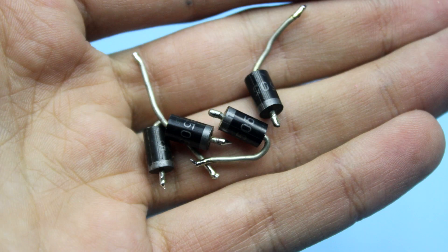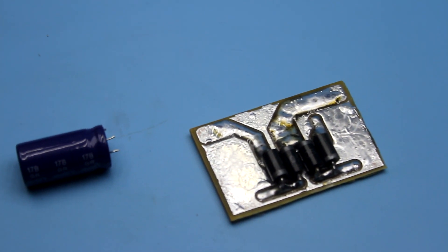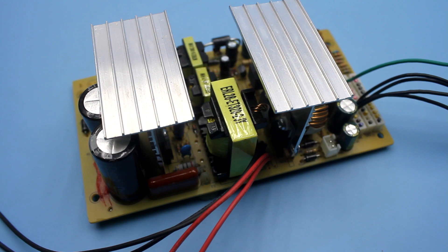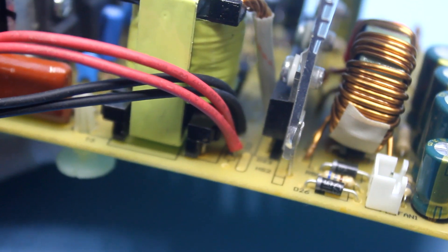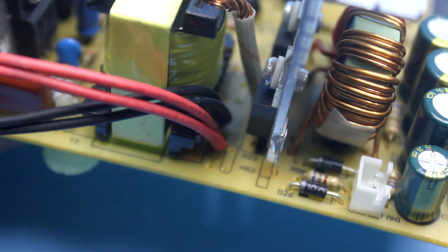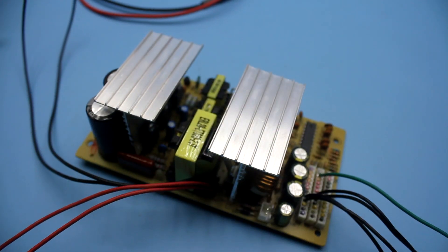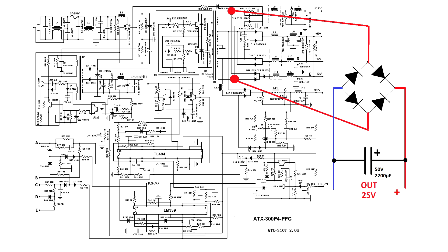After the bridge we use an electrolytic capacitor rated at 50 volts with a capacitance of a couple of thousand microfarads. An important point to emphasize: the computer power supply is protected against short circuits, and this modification does not affect that protection in any way — it will still work correctly. After this alteration, we have a switching power supply at around 25 volts with short-circuit protection.